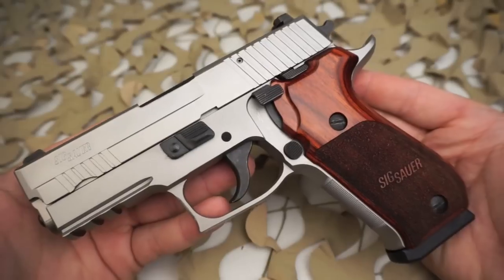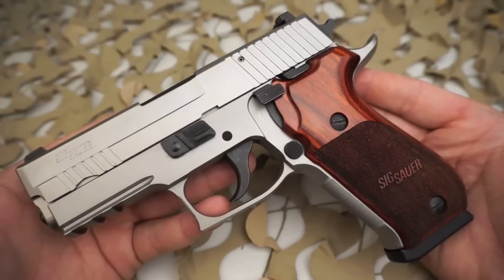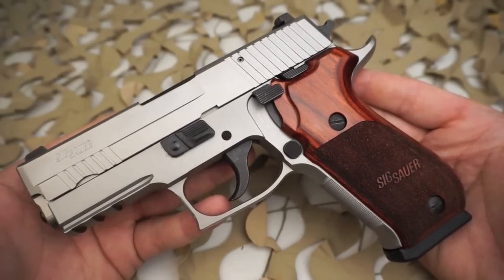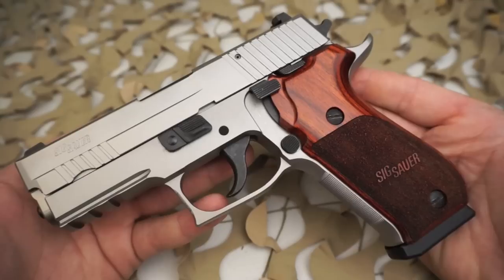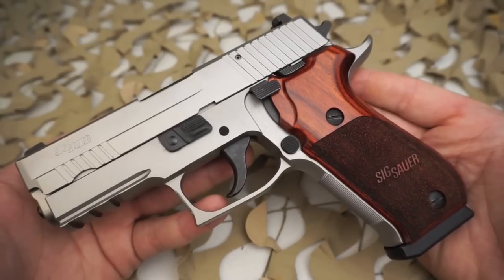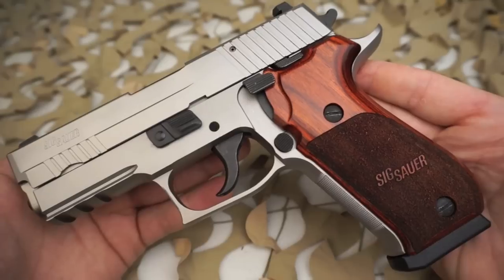These pistols go for around the high $1,000 to $1,100 new. They're pretty hard to find. A lot of what you'll see in the Elites for sale is the Platinum Elite. You don't see this stainless Elite very often because Sig has to source some of its parts for this gun from Germany.